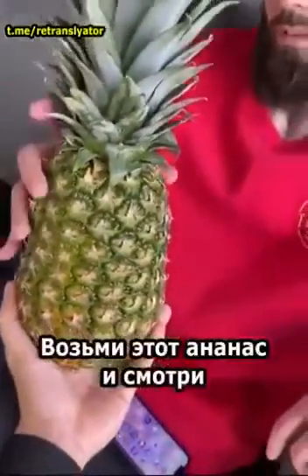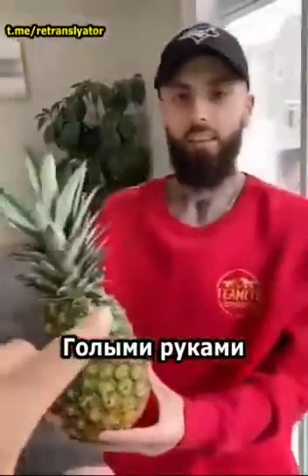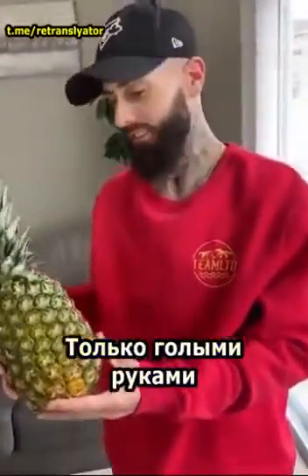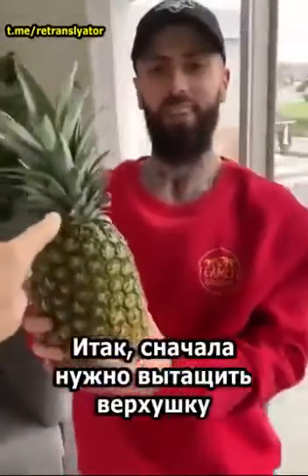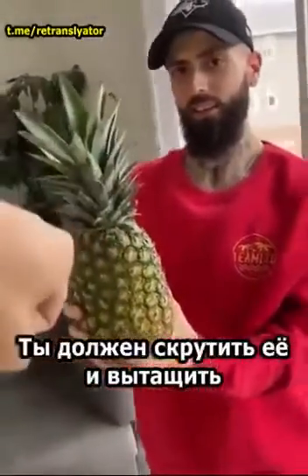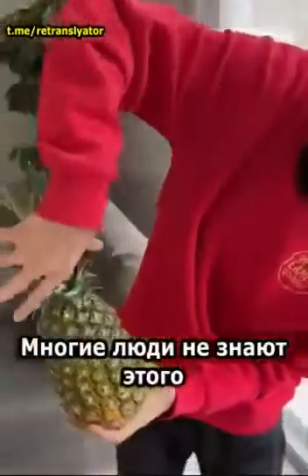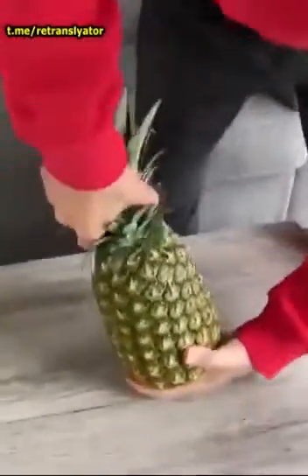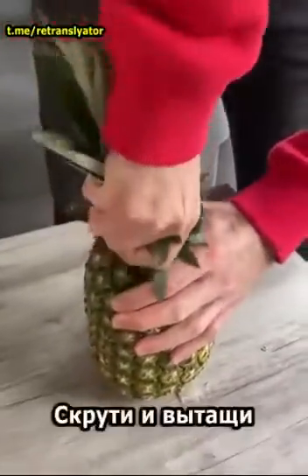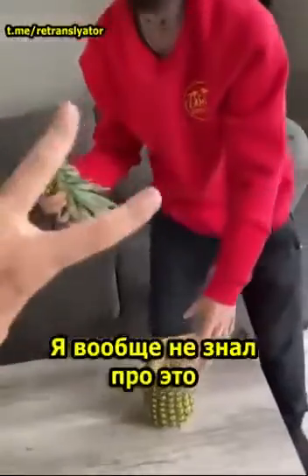Hey, stop — take this pineapple. Watch this, I'm gonna show you how to really open a pineapple with your bare hands. First thing we're gonna do is take this stem off — you're gonna twist it and pull. A lot of people don't even know you can do this. Apparently this works — twist and pull, boom! Step one done.